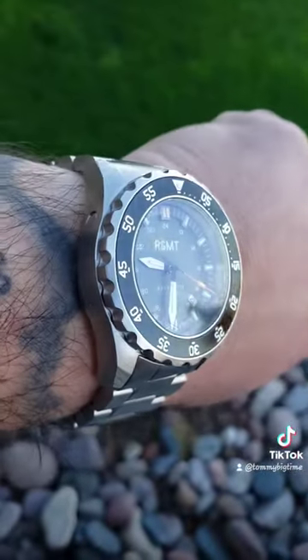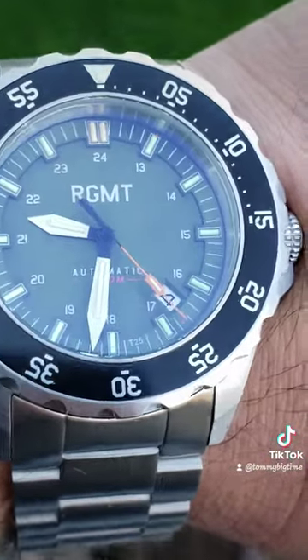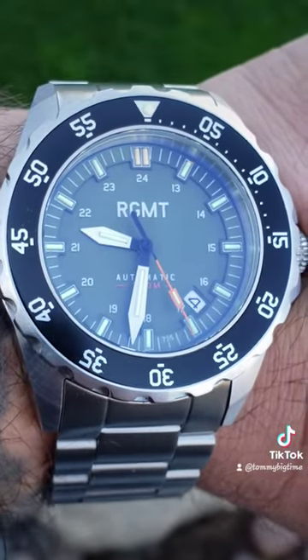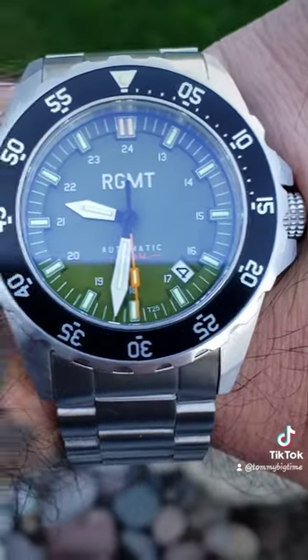Helium release valve at the 10 o'clock. Seiko NH35 automatic movement. What do you guys think of this watch? I think it's a stunner.